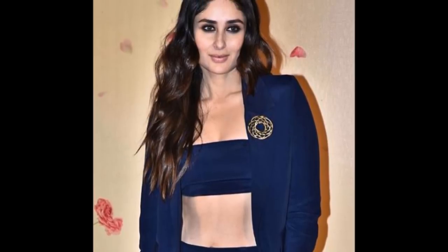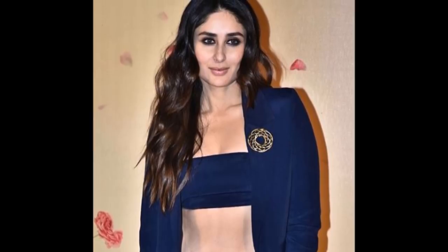Hey guys, welcome back to my channel. If you're new here, hi my name is Smitha. I post videos every Tuesday and Thursday on beauty and skincare. Today I'll show you how to get this look, which is inspired by the diva herself, Kareena Kapoor Khan — recently spotted in stunning smoky eyes, loose beach waves, and a fashionista ensemble during the release of the wedding trailer. I'll cover both makeup and hair in this tutorial.